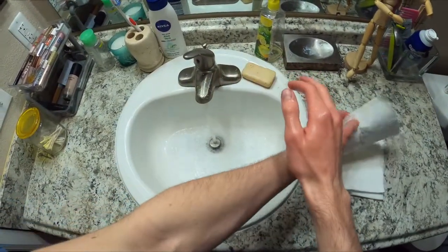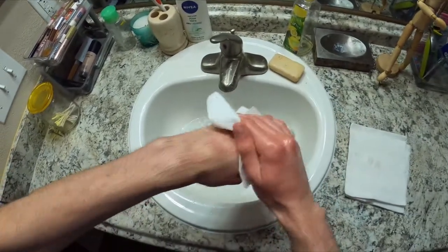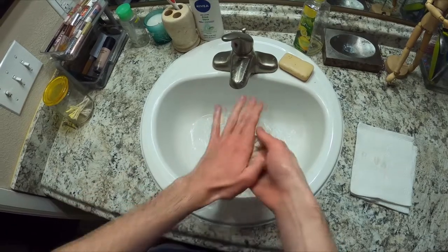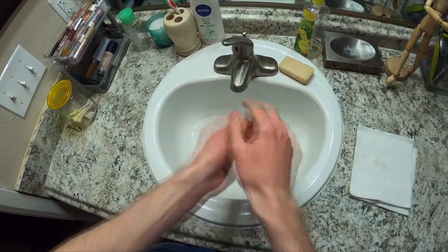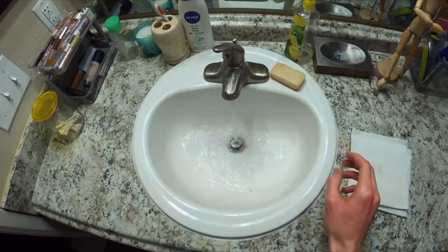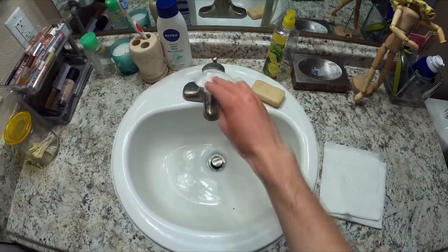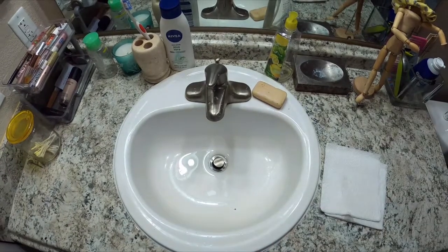We're going to dry our hands by patting them with a dry paper towel. After that, we'll dispose of the wet paper towel and turn off the water with a new dry paper towel. This concludes the hand hygiene with soap and water.